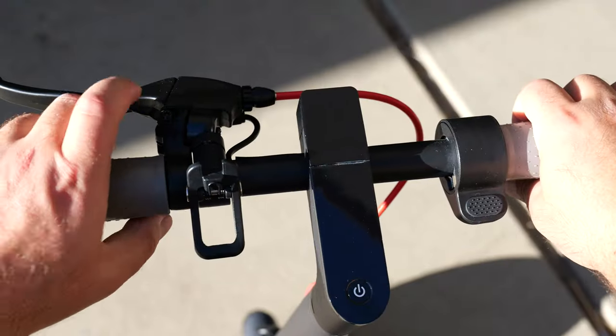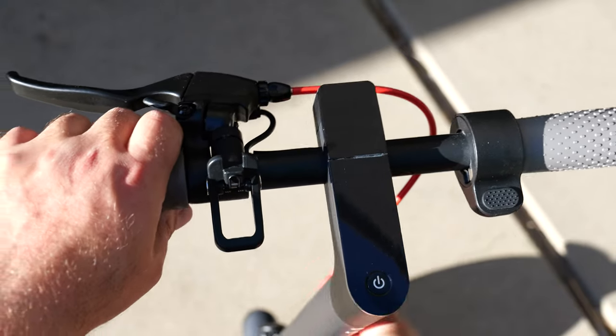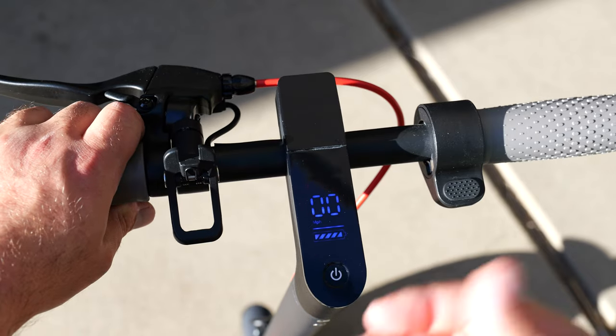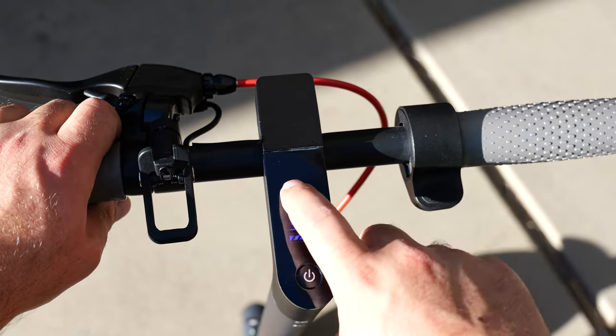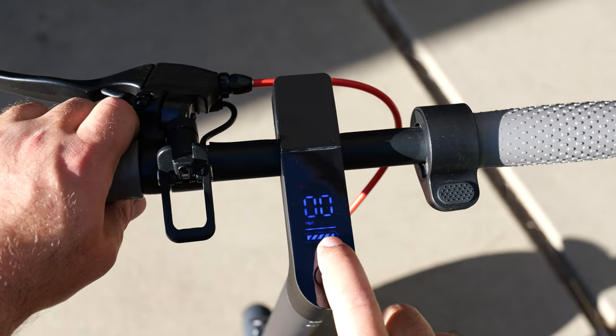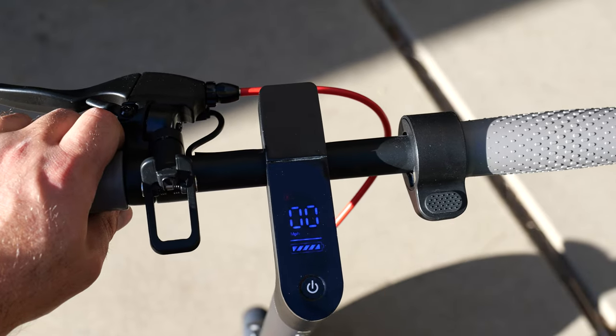So we have our rear disc brakes and our bell. This is for the folding mechanism, which attaches to the rear fender to allow you to carry it from the front stem. If you hold the power button for two or three seconds it turns on the scooter. We have a little red S — it's hard to see on camera but that indicates we're in the fastest mode. We have our speedometer in miles an hour and the battery indicator, which appears fully charged right out of the box.